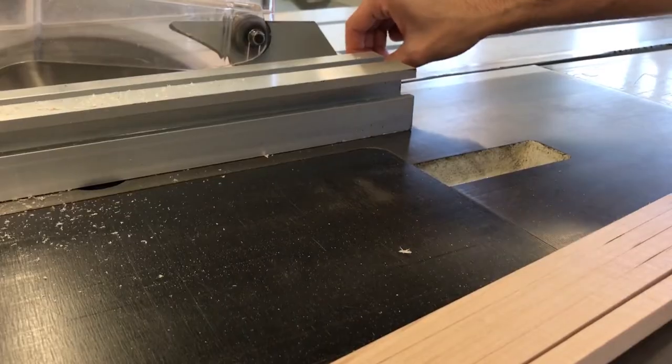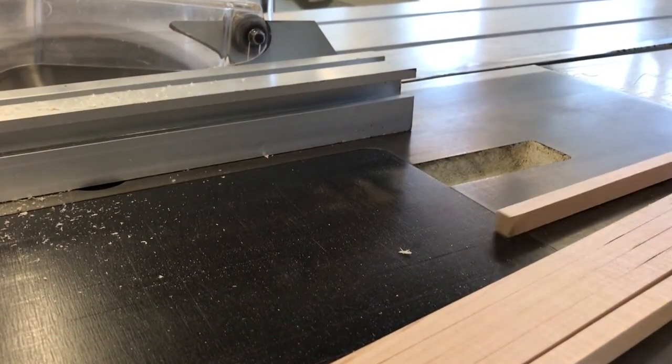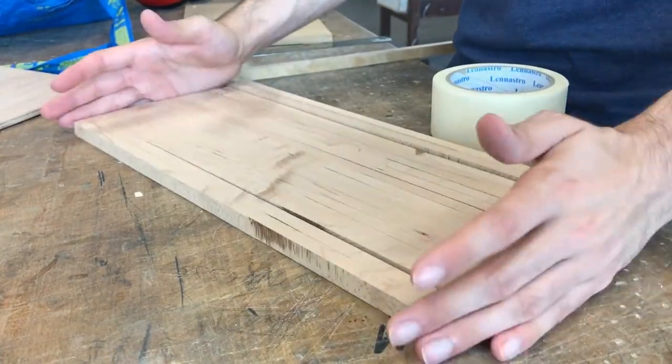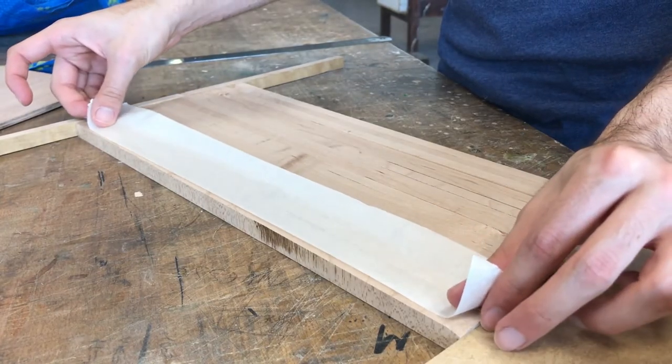First of all I want to mention that I used the same piece of wood from the cutting board DIY project I made months ago. At the beginning I took a piece of wood and with a table saw I cut one centimeter stripes and then taped them together.